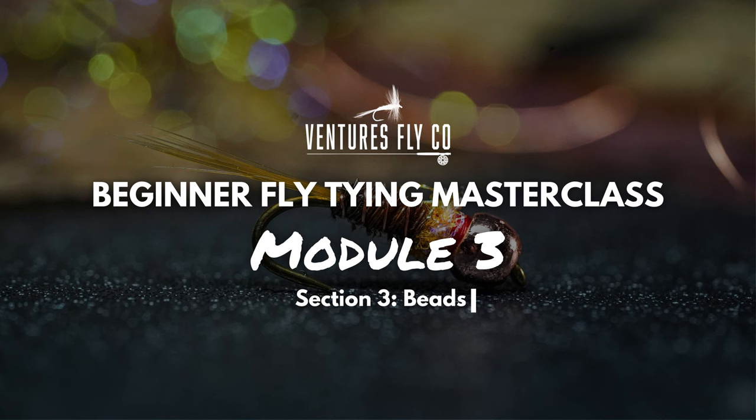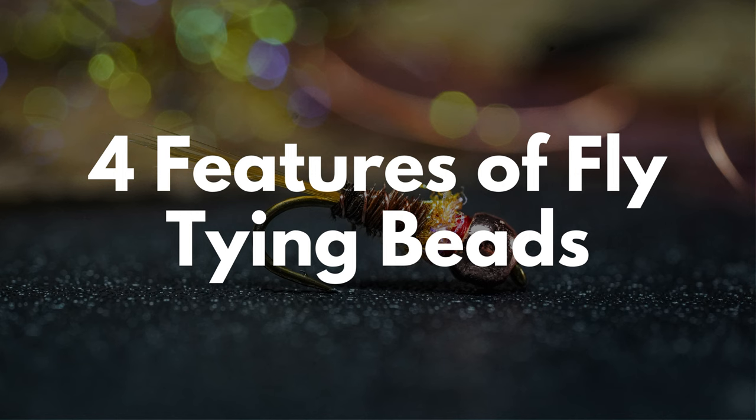In the last two sections, we talked about hooks and thread. Today we're going to dive into beads, and specifically we're going to talk about the four features of fly tying beads. Let's do this.